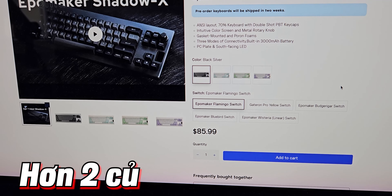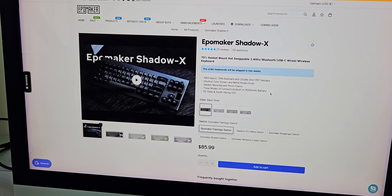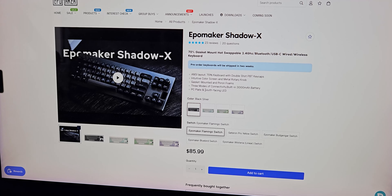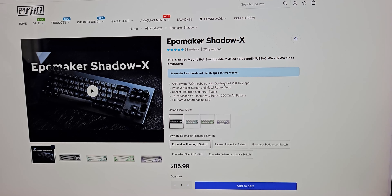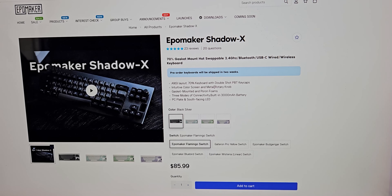85 đô, tính về Việt Nam tầm 2 củ. Con này sẽ có một vài những thứ đặc biệt: nó dùng gasket, 3 mũ thì không nói rồi, blade PC sau facing không nói rồi, 70% thì con này là FRL.